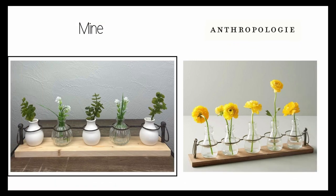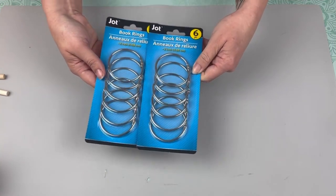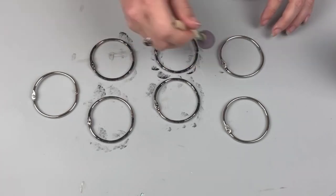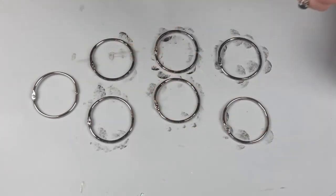I am recreating this Anthropologie Apothecary Bud Vase. Starting out with these Jot book rings that I got from the Dollar Tree. I needed seven of them which is why I had to buy two packages but you will have five left over.